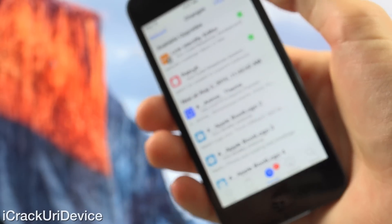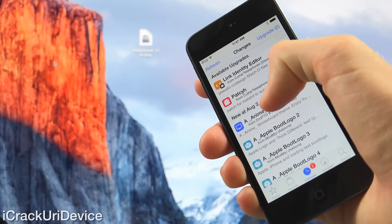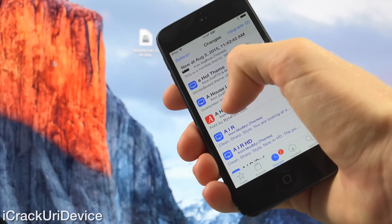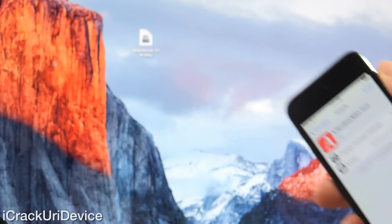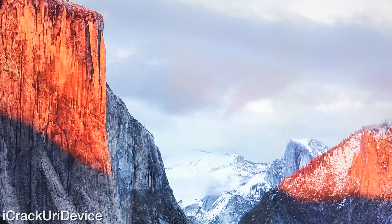I hope this video helped you jailbreak. If it did, be sure to give it a big thumbs up. Leave any comments down below, and if you want to be updated more often — such as when I create new videos and jailbreak tutorials similar to this one — click the Subscribe button down below. Like me on Facebook, follow me on Twitter, and Instagram at ICUID. Until next time, this is ICU signing out. I'll see you soon.